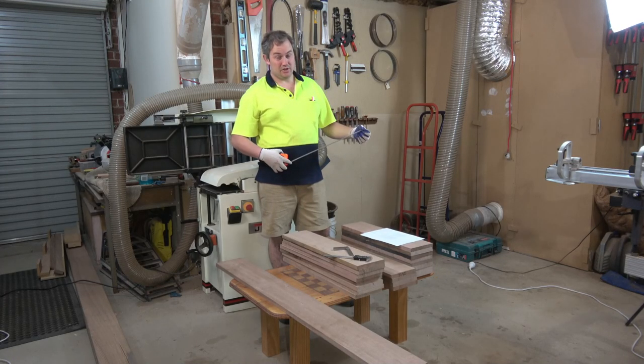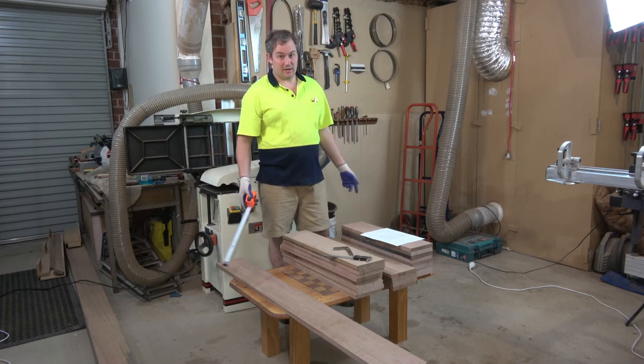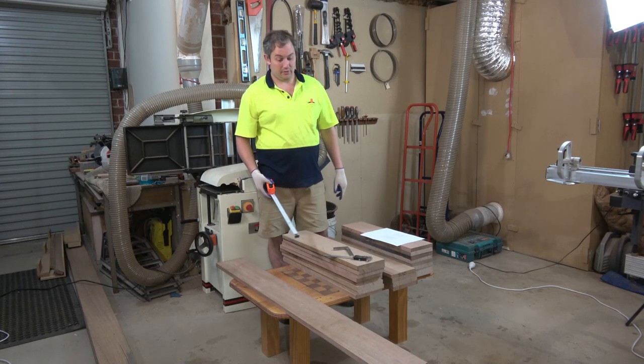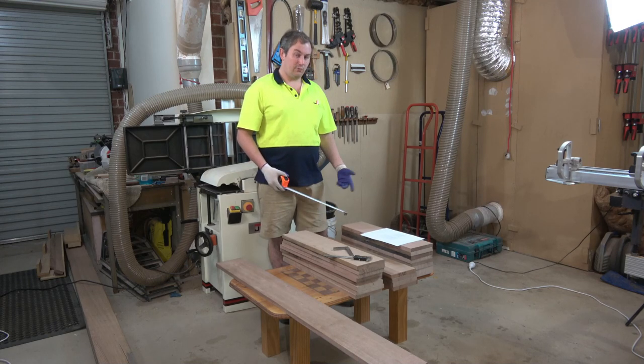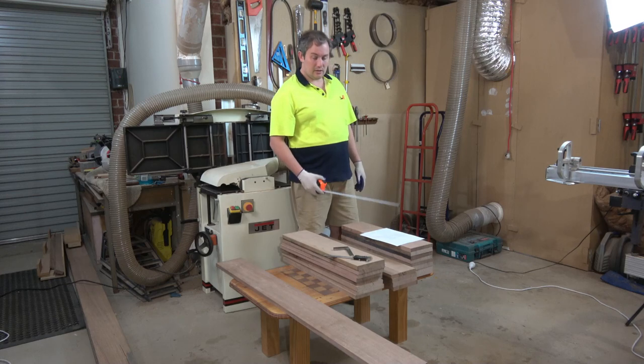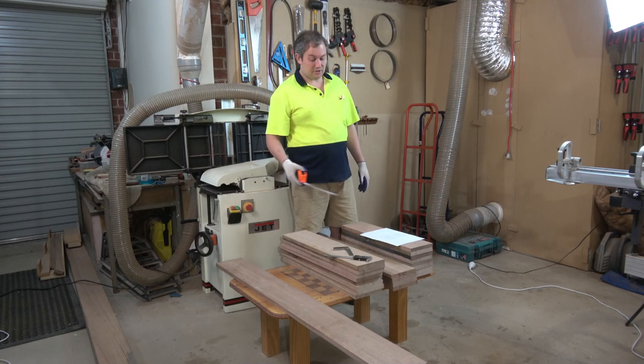So now using my handy dandy tape measure, I need to figure out what all these panels are, because some of them are getting ripped in half, some into three, some into four if I've got enough space. So I've got myself a cutting list here — I just need to go through it and match it up to the panels.